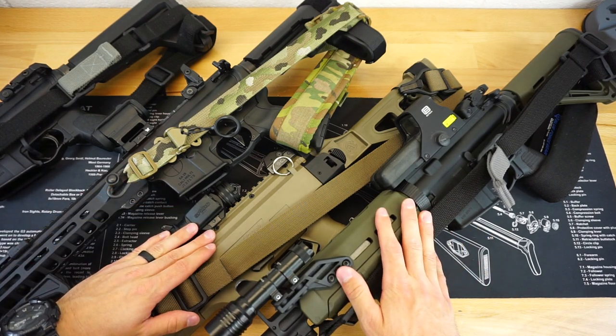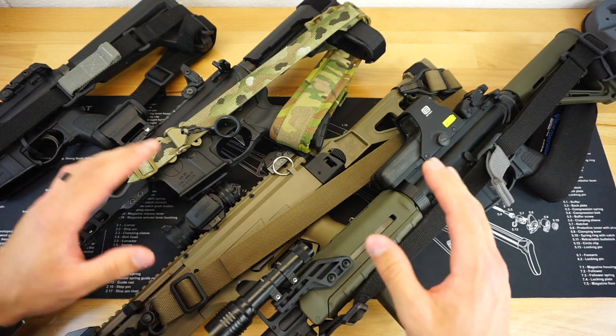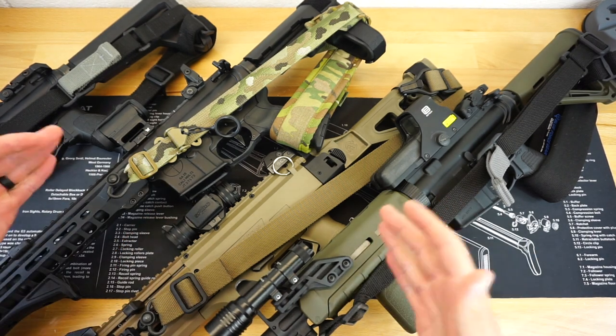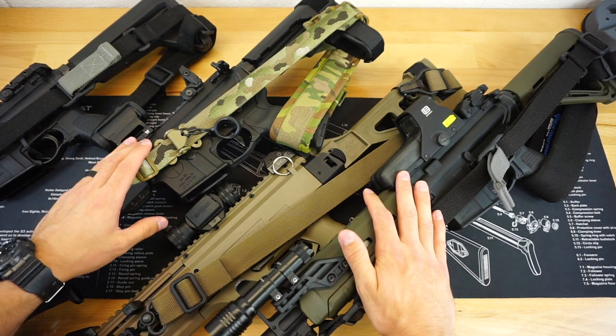Hello and welcome to Firearm Freedom. This is going to be a very quick video on a cool trick that I have found that works really well for me for how I store my slings on my defensive firearms.